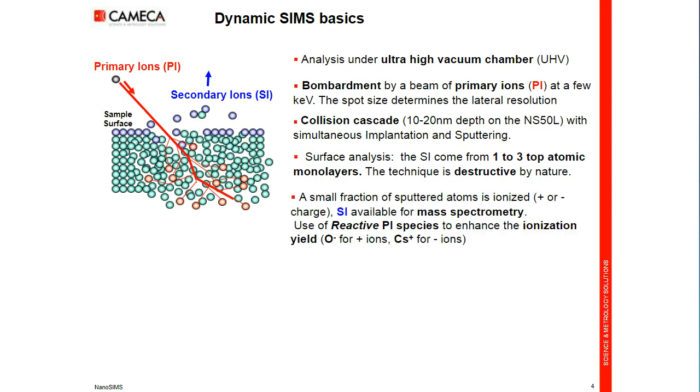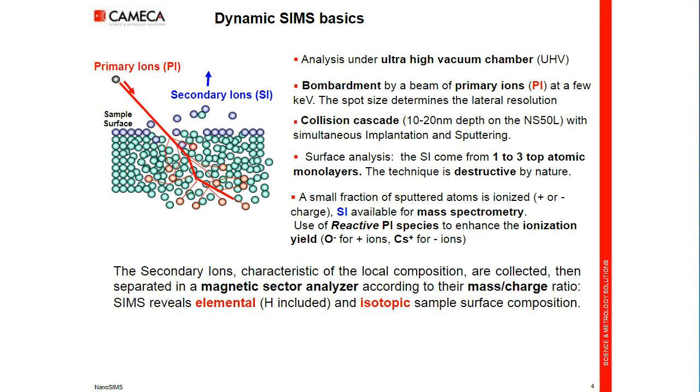Only a small fraction of the material sputtered is ionized, in positive or negative charge. These ions are available for mass spectrometry; they are collected by a strong electrostatic field. One of the key points of SIMS is to use reactive primary ions to enhance and maximize the probability to convert an atom from the sample into an ion. We use an oxygen beam for enhancing electropositive elements, and a cesium primary ion beam to enhance electronegative species. The secondary ions, representative of the surface composition, are collected and then mass analyzed in a magnetic sector analyzer.